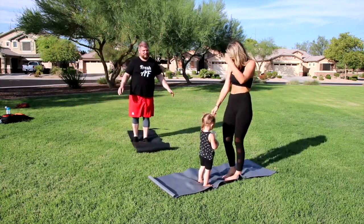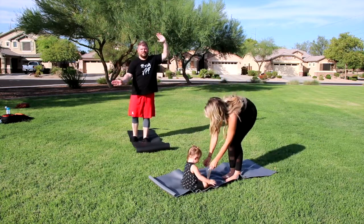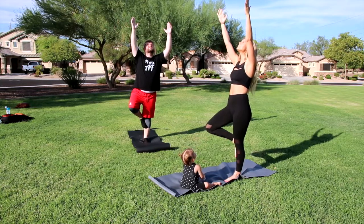Hi baby girl. You want to do yoga with us? You watching me fall? Focus here, Chet. There we go. Arms up. Yep. Arms up and look up.